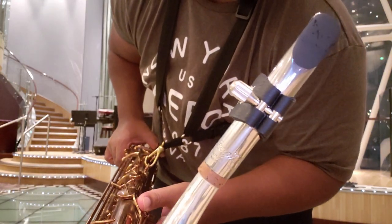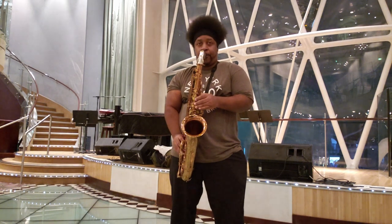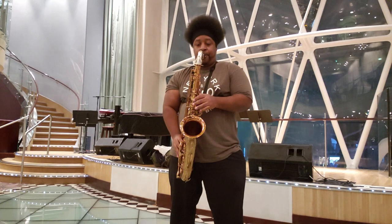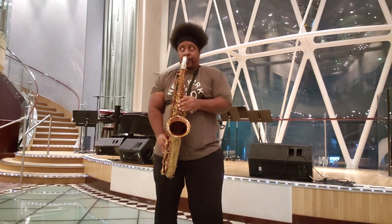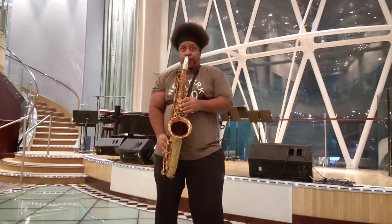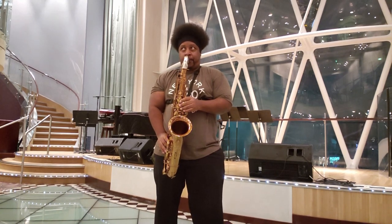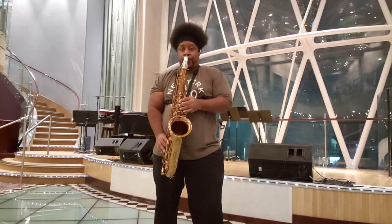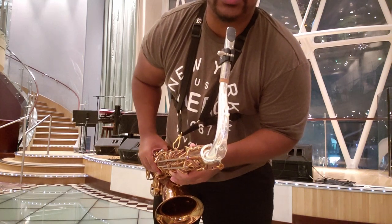Alright ladies and gentlemen, so as you can see I've got the Berg Larson here with the BG ligature. Let's play. My first impression is really how easy it is to play this mouthpiece.